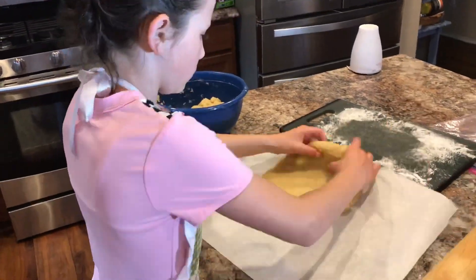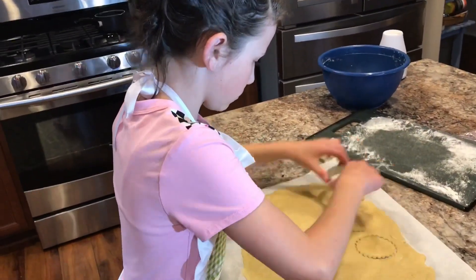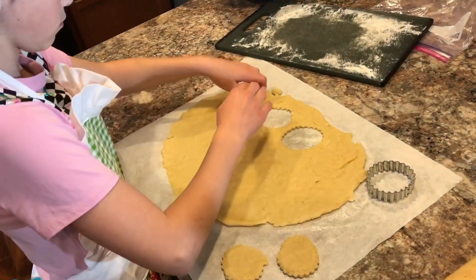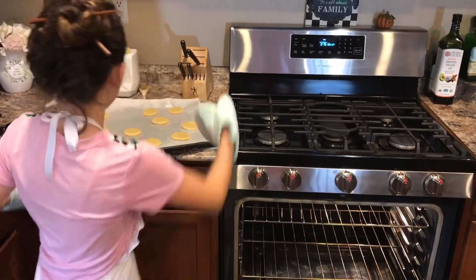Make sure to roll out all sides evenly. Now it's time to cut them out — you're normally supposed to cut them in squares, but I wanted to get creative and make little biscuit shapes. Now it's time to put them in the oven, and please have parental supervision while doing this.